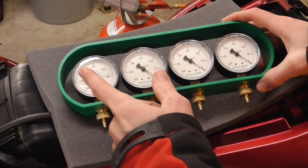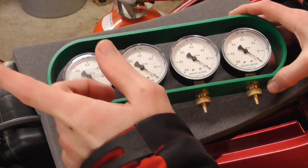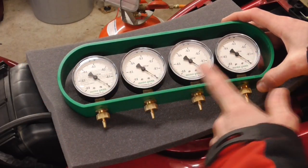What we are going to do now is connect each of the four gauges to only one carburetor and adjust each of them to the same.